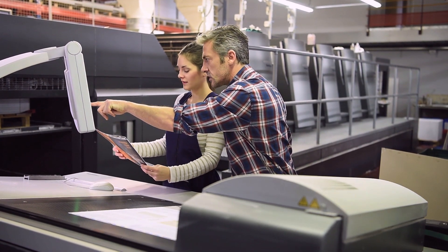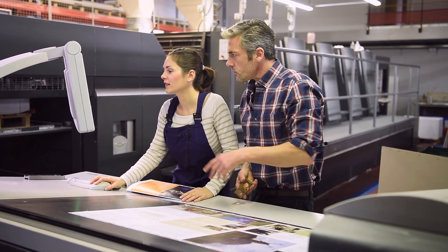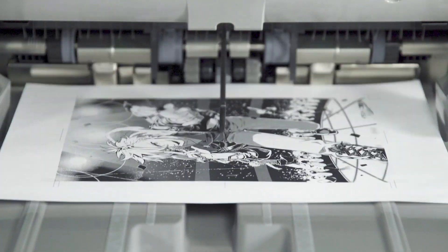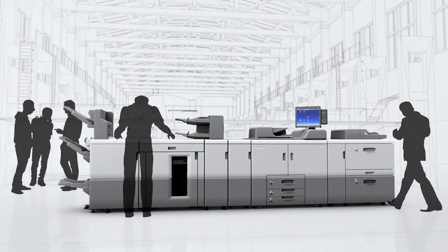Take a commercial printer as an example, where quality equipment is a must for stable production of professional print materials. The Ricoh Pro 8300 Series can meet these expectations.